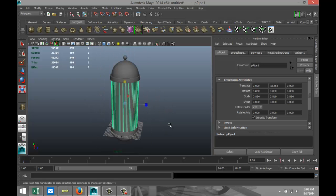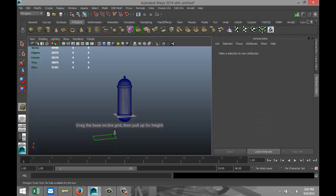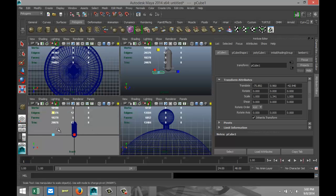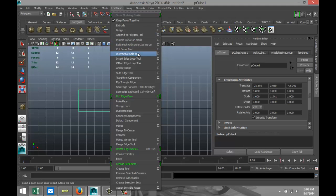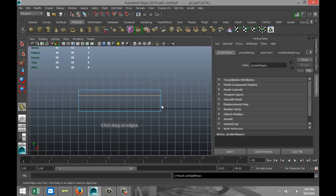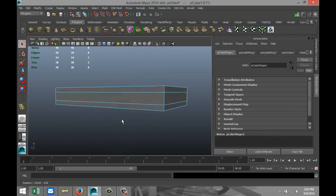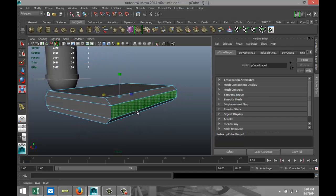Now we're going to create some brackets. We're going to create a polygon cube, pull that up. Go to the front view, go up to Edit Mesh, Insert Edge Loop, and put one there and one there. Hit Q, zoom in, right-click on face, select that face and that face, hit R and push those faces out a little bit — something like that.